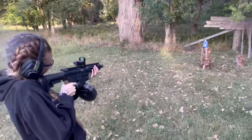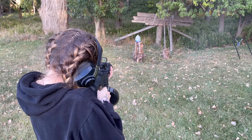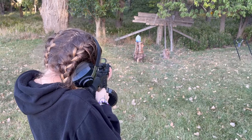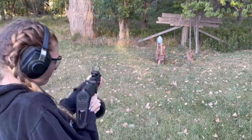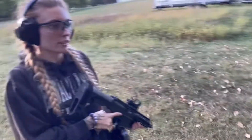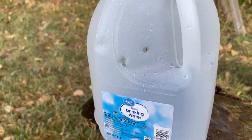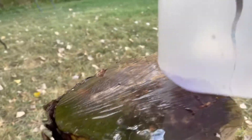Alright, back out here shooting the 22. Let's go check out the damage — one, two, three, four, five, six. You about got two in the same spot right here. Still splitting. Don't sleep on 22s.